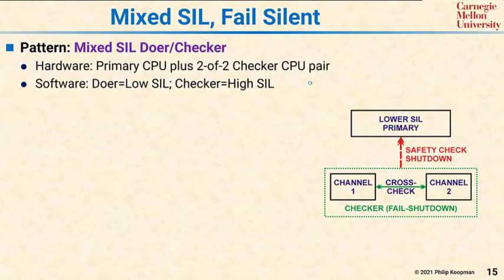There's a primary CPU that's at low SIL, plus a 2-of-2 checker CPU pair as the checker. The doer software can be SIL 1 or SIL 2 — any SIL you like.